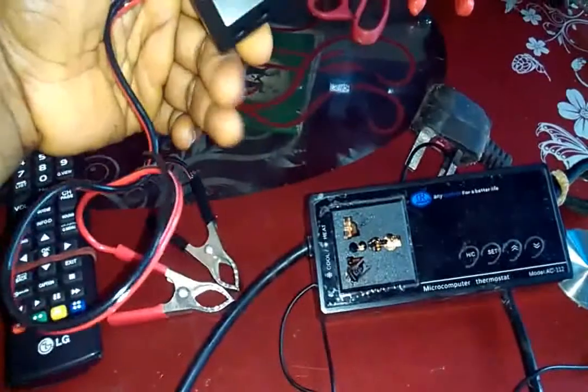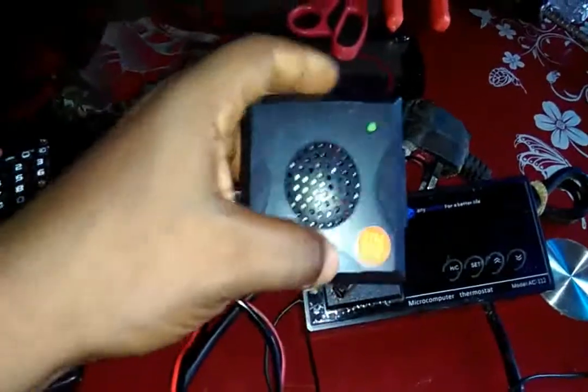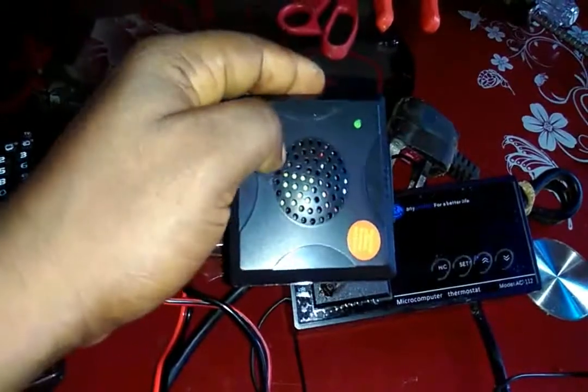It will go up to 40 watts, so it will not overload this one since it will be powering regularly. And I'll cut off here so I can install a 12-volt fan here.